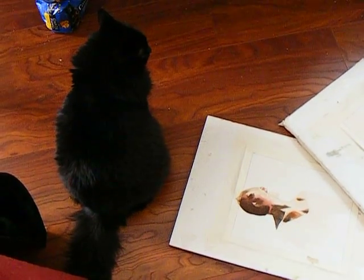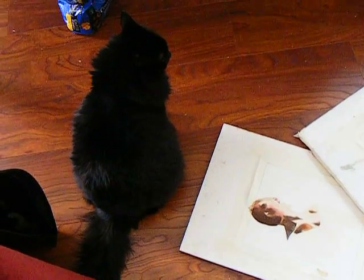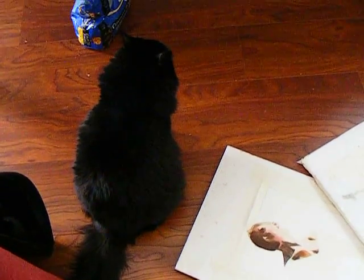Hi everybody, this is Rachel Parker and this is my cat Sadie. I'm sure all of you are very familiar with her because I put her in so many of my paintings. Say hi Sadie!